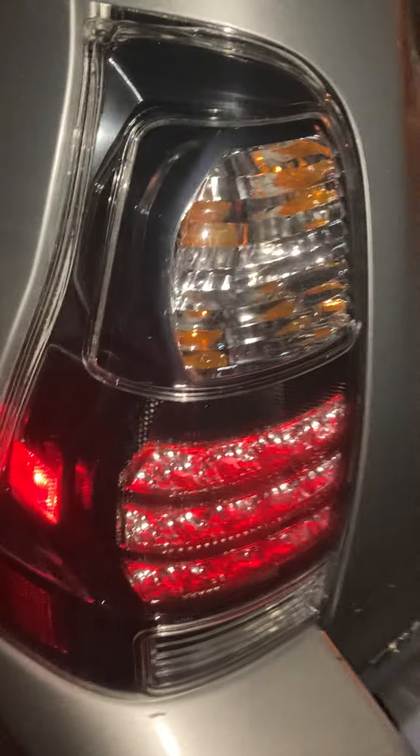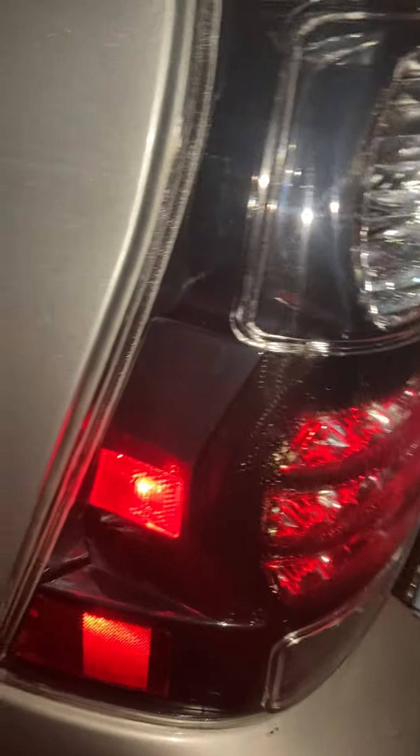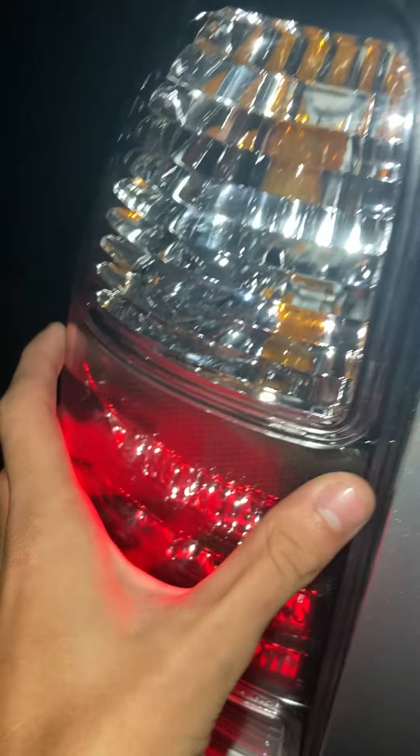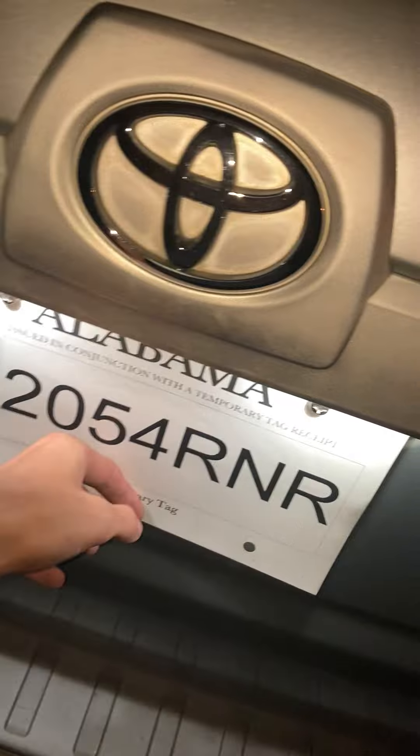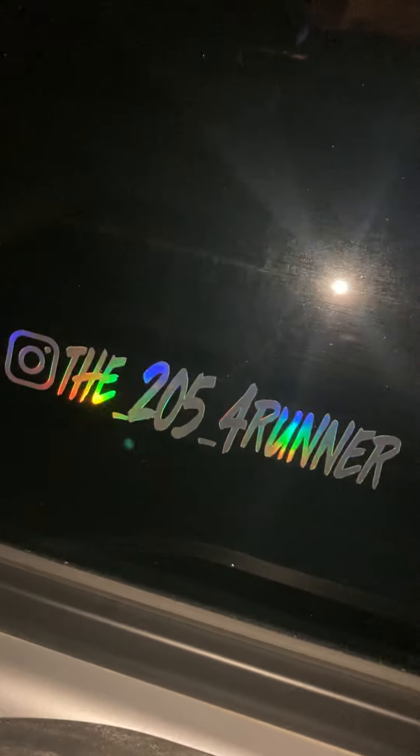We have an American flag on the back window. I do have aftermarket taillights — they're basically the same as stock except I wanted that kind of blackish look, so they just add a black trim all around. The license plate reads '205 4Runner' — hopefully the tag will come in for that. That's also the Instagram if y'all want to check that out.